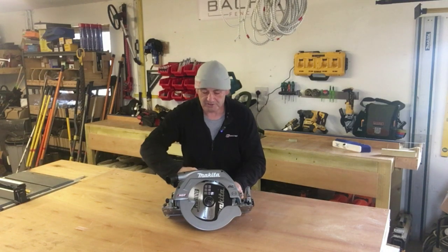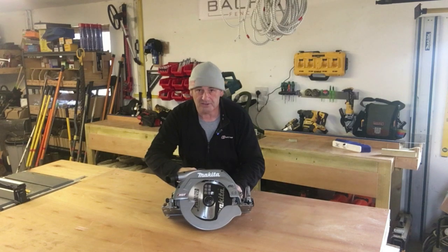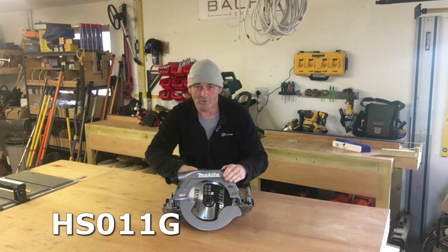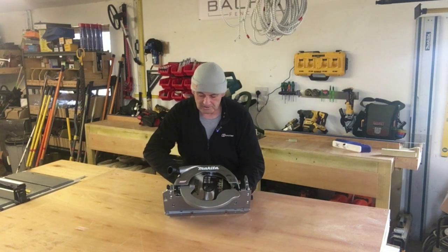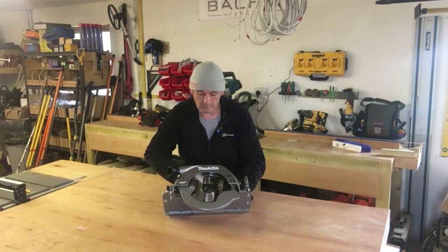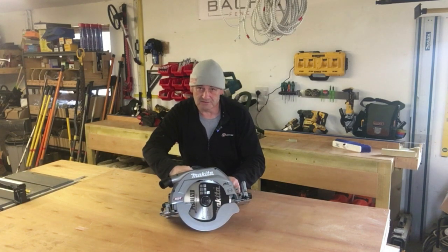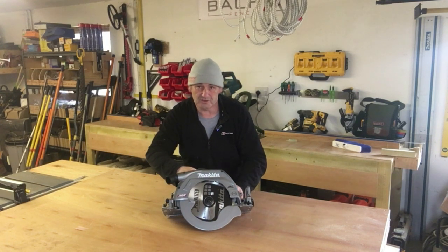Alright folks, latest tool purchase here — this is the Makita circular saw, the HS011G. I've had my eye on this saw for a while. It's the 40 volt Max XGT circular saw and it has a depth of cut of over 100mm. So basically this saw will cut 4x4 fence posts in one pass, and that's the main reason I bought it.